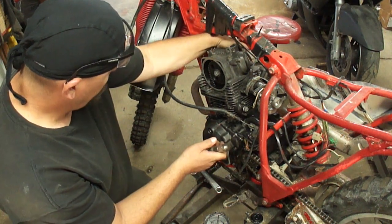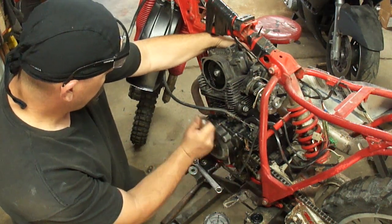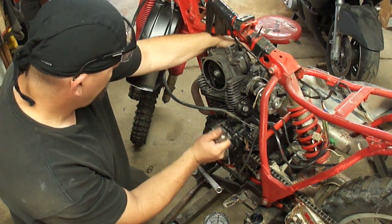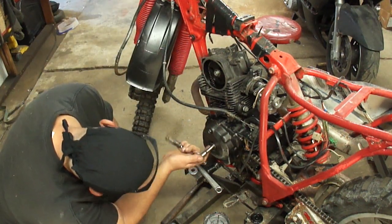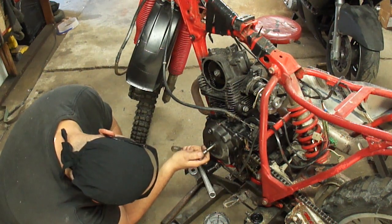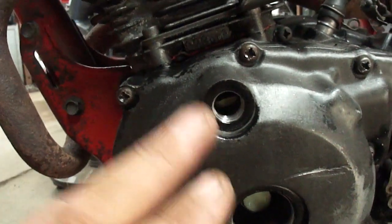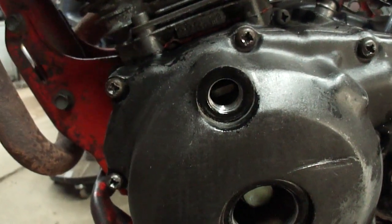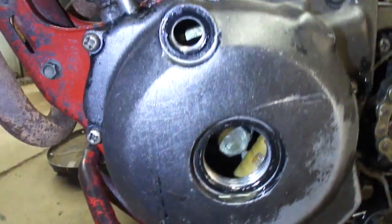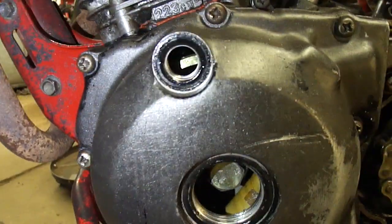Finger in the spark plug hole and I'm going to feel for compression. That's the exhaust stroke — that was the compression stroke. Intake, compression — now I'm going to start looking for the T mark. I'm having a little bit of trouble finding the right mark. This flywheel has all kinds of marks on it, but nothing that's marked as a T or an F. That's unusual to me. Confirming that it's in time is actually kind of difficult without the proper manual, because the manual told me to look for the T mark and there's no mark in there with a T next to it.